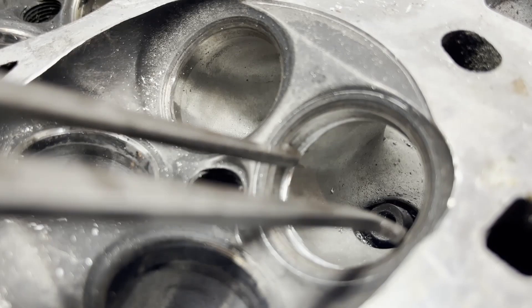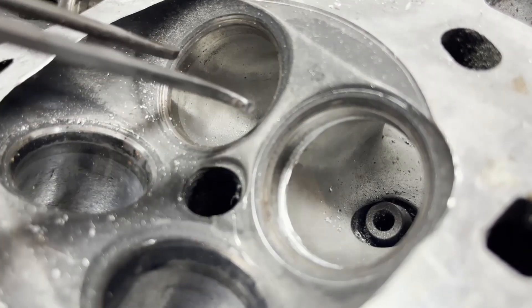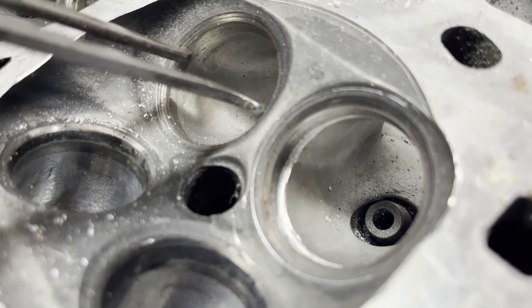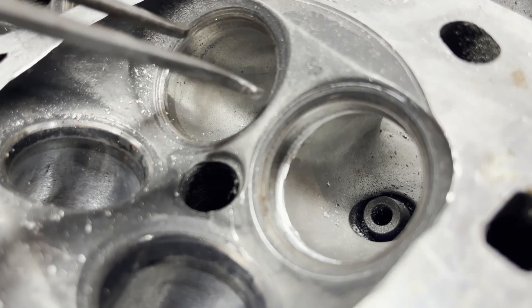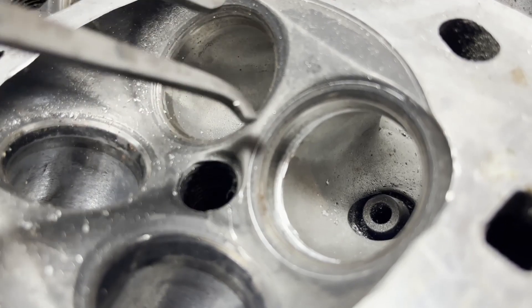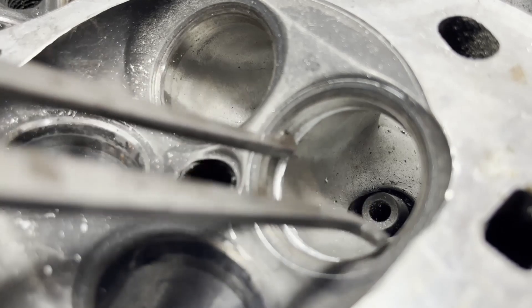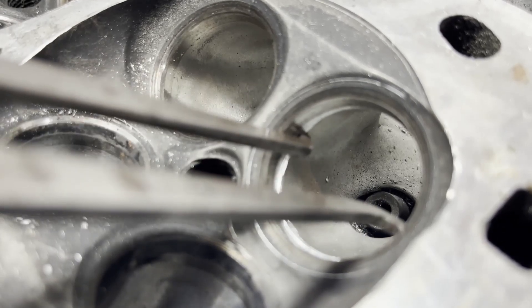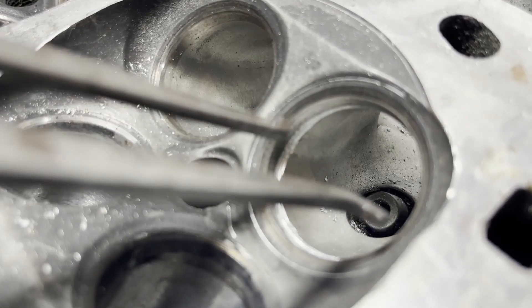Very often the most restricted area on any cylinder head would be the inside diameter of the valve seat. To properly install larger valves we must enlarge this area, otherwise you will not realize benefits from fitting the larger valves. In fact, you may end up with a head that flows less than stock if this critical area is not addressed.